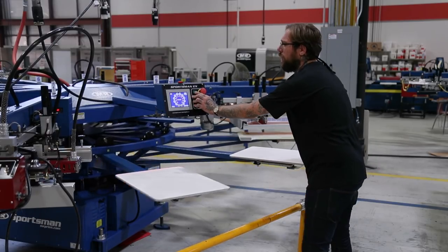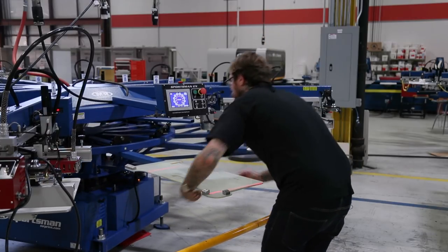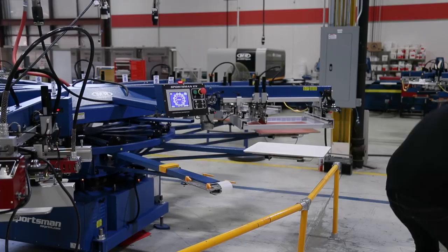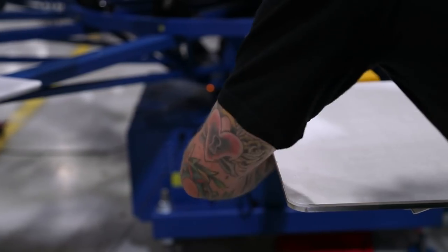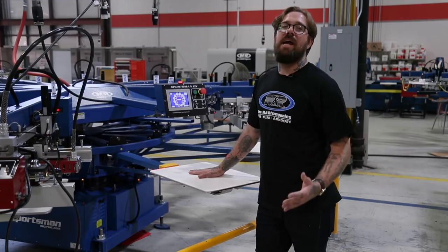Now that we're done locking all of our screens and using our tri-lock pallet, I'm going to remove it and put my regular pallet back on. Now that our screens are locked in and my tri-lock pallet's off and my old pallet's back on, now we can add ink.